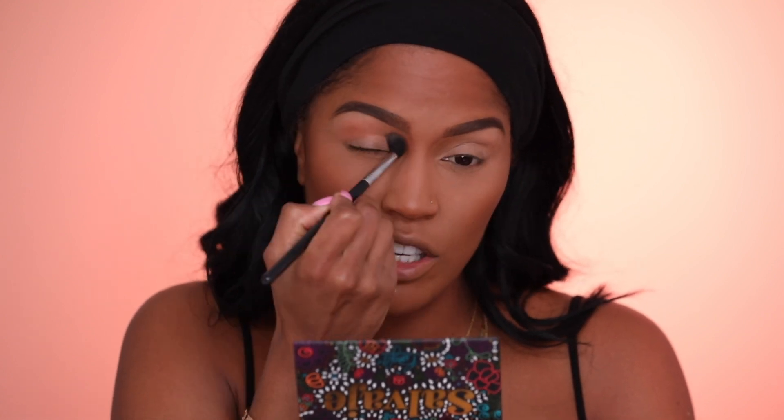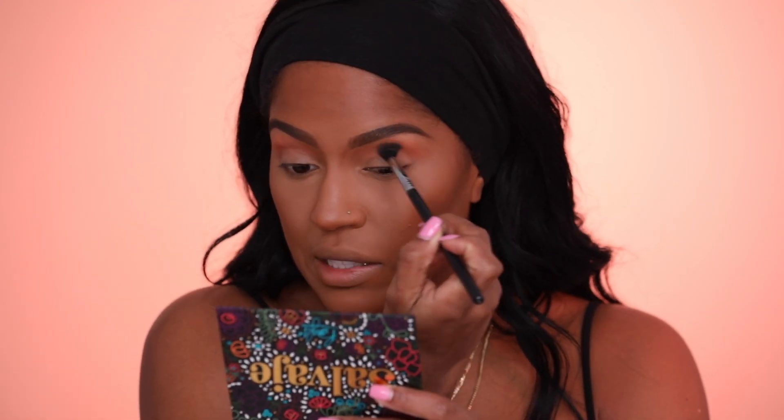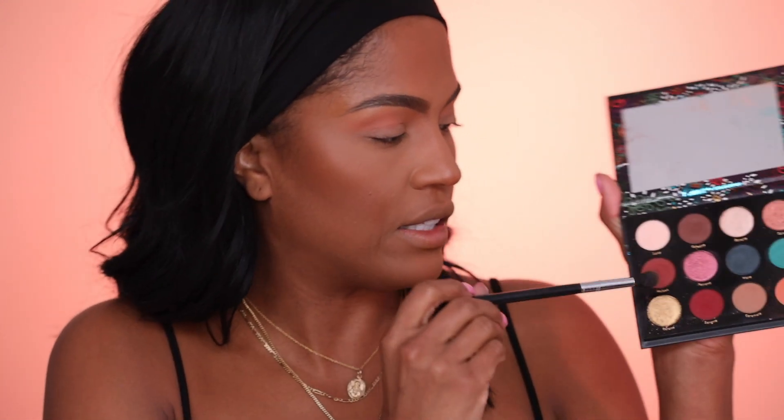We're gonna start with Lola in the crease — I love this peachy tangerine color. I put concealer on my eyes, no eyeshadow base, just concealer. We love a warm crease. This is the type of color you wear by itself all over the lid and the crease — lashes — for that everyday look. Now, Malbec and Sangria are kind of similar; Sangria is a little bit more red. Let's put a little bit of Sangria in the crease — I typically don't use reds in the crease that often.